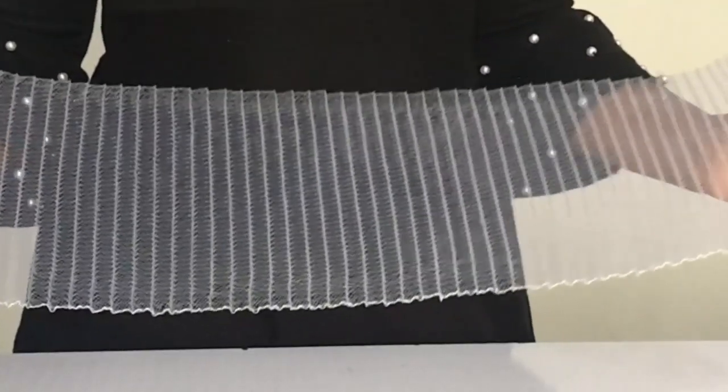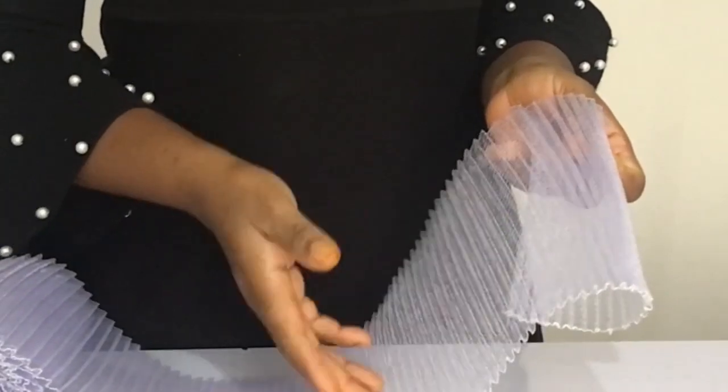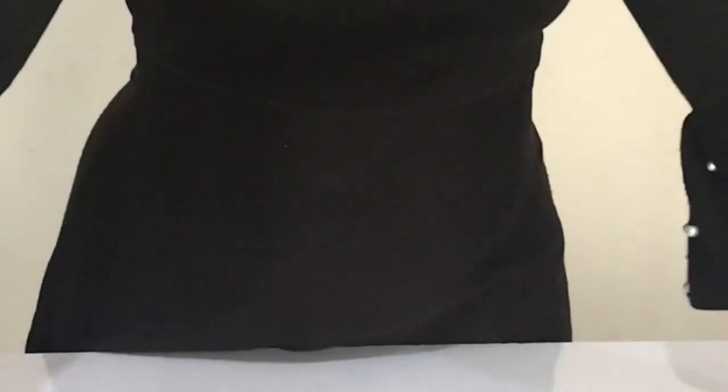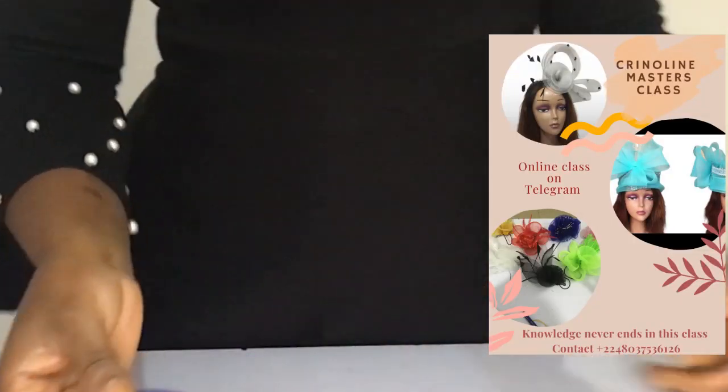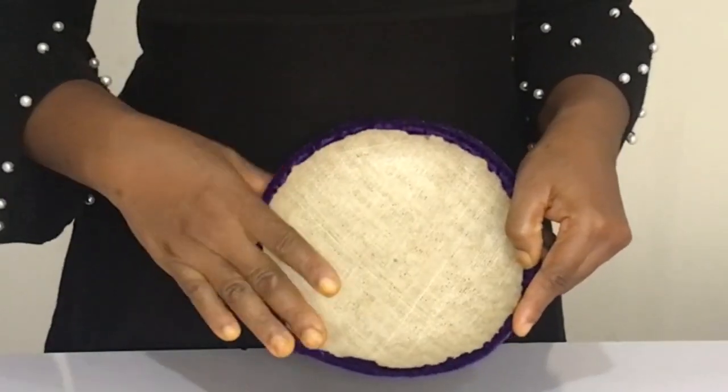Then we have the electric glue gun. And we have the pleated crinoline — of course we're talking about pleated crinoline. Personally this one got its color when I was doing an experiment by dyeing crinoline. Anyway, if you joined the crinoline masters class you know we don't dye crinoline except if you want a faded color.